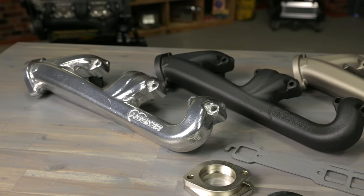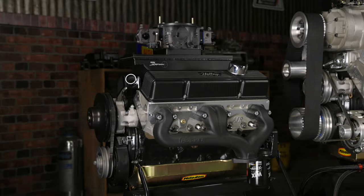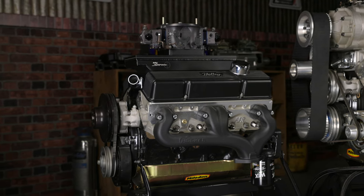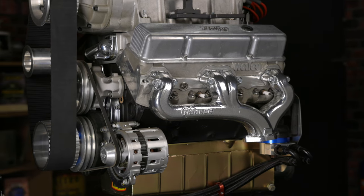Available in raw iron or ceramic coated finishes, you'll be sure to find one for your style. Don't replace your stock exhaust manifolds — upgrade to Hooker's cast iron exhaust manifolds for that smooth, clean appearance that just flows more. Learn more about Hooker's exhaust systems at HookerHeaders.com.